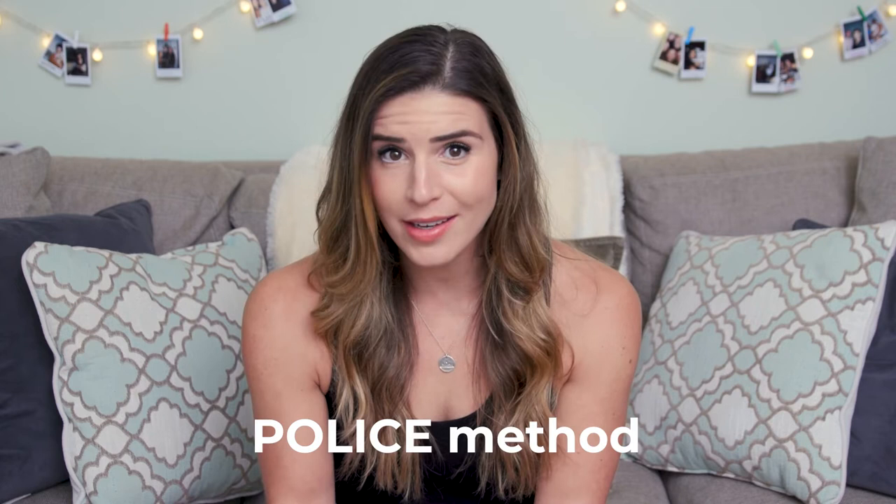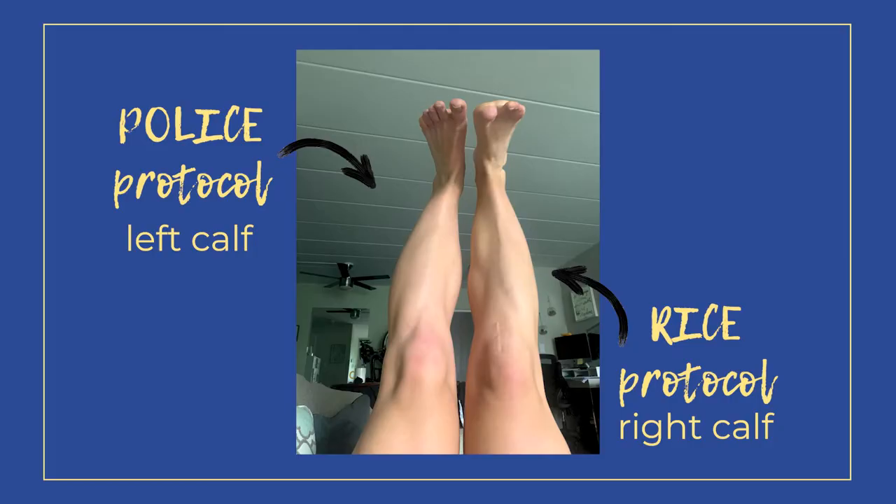But what if I told you that RICE is kind of outdated and there's actually a lot of evidence showing that there's a new method called the POLICE method that can drastically improve your healing in the acute phase of an injury? I've actually experienced it myself and I have a real live example of both — using just the RICE protocol and then the POLICE protocol — because I've had two calf tears in my lifetime, and the difference between the two is astronomical.